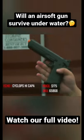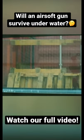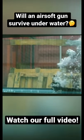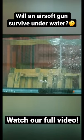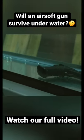Echo one Cyclops high cap right here. So for this test, I'm going to let it soak for about 30 minutes. I am so glad that didn't break the glass. I'm going to let that soak, see how it performs after.